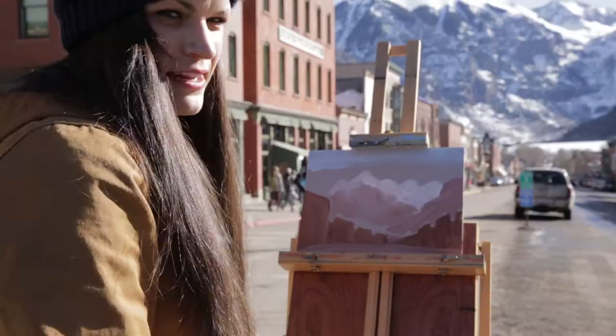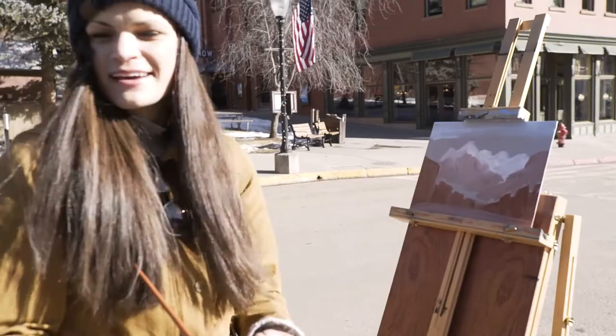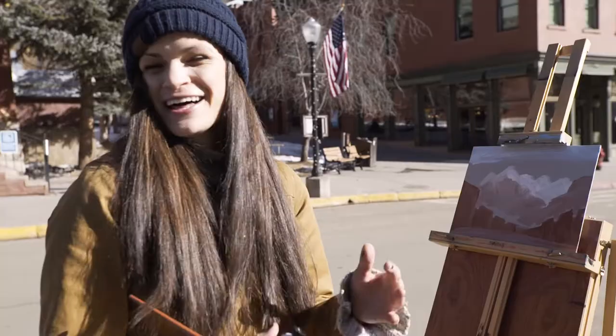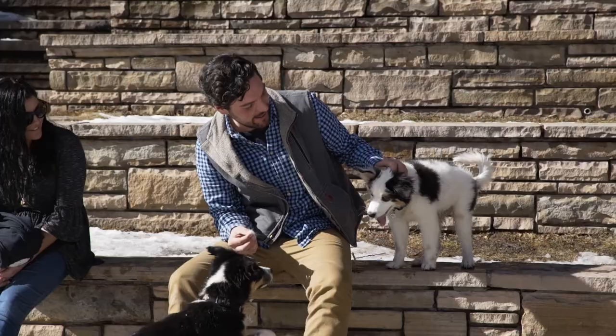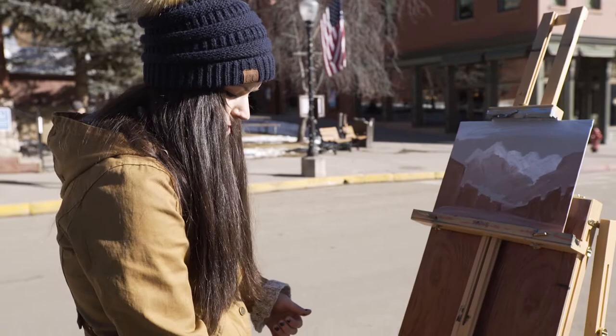Something I love about painting in plein air is not only being outside and in nature, but right now I'm literally in the middle of the street. There are people walking by, there's the energy of the town, and that actually invigorates me and helps me capture more of the personality of the place I'm painting.